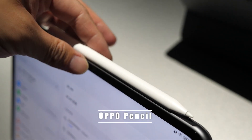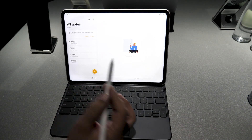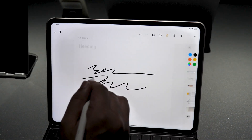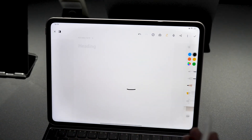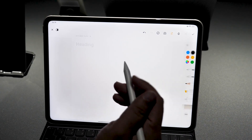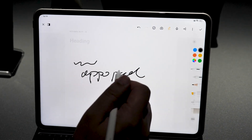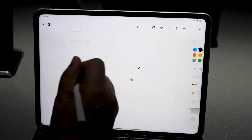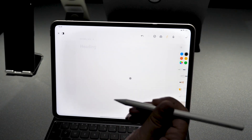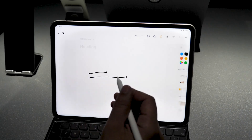For office tasks, we have the OPPO Pencil stylus, which can be used for taking notes. You can very easily note any meetings, and it supports touching the pencil to switch tools. Every time you're writing you can switch to the eraser to clean it. The latency of this pencil is very good — as low as 2 milliseconds, so you can't even notice any latency.